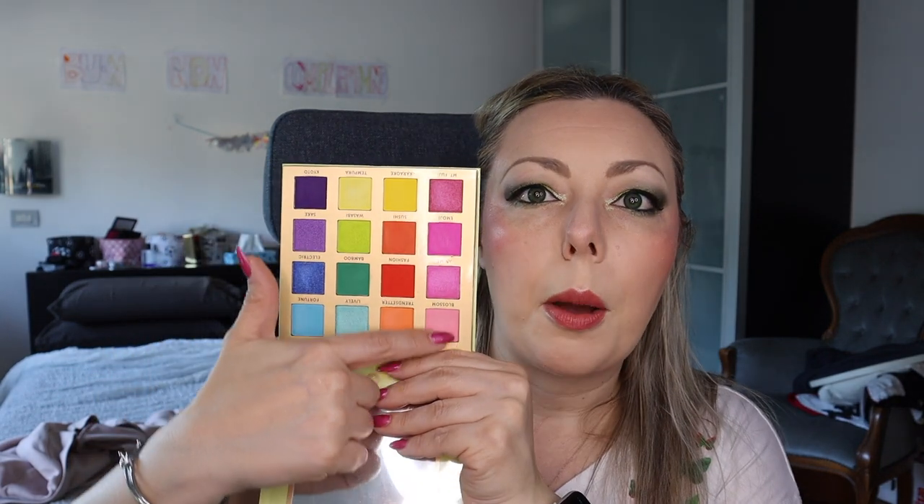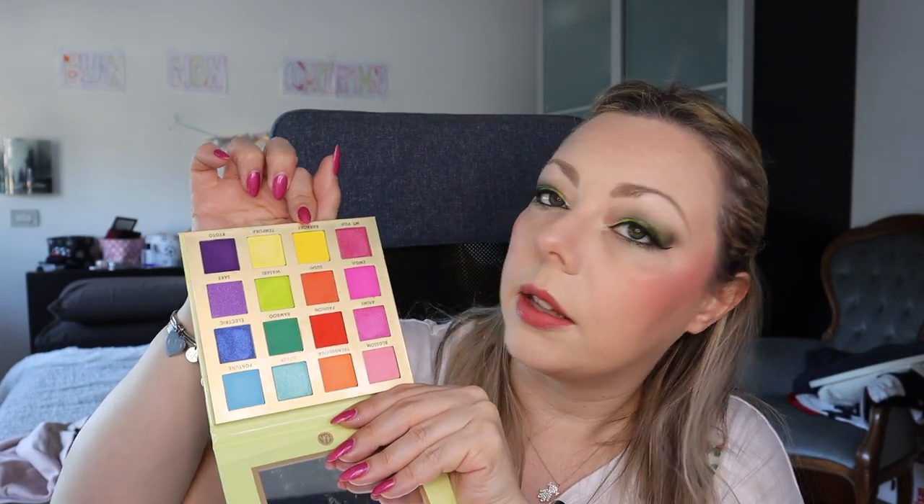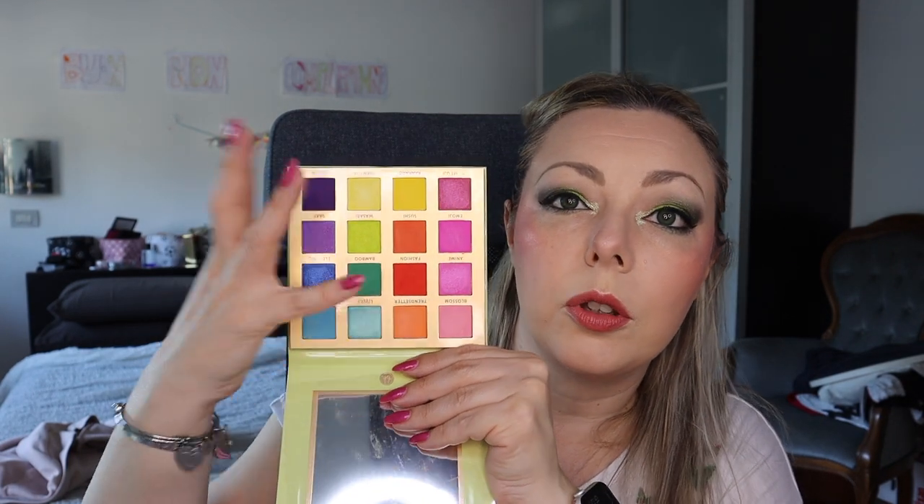Next one is the BH Cosmetics Trendy in Tokyo — something very cheap. This is the old packaging; the packaging has been remade but I don't remember how. This is a full rainbow one — you have all the shades: pink, orange, red, another brick red, yellow, turquoise, green, three different greens, blues, and purple. BH Cosmetics is very good. The new one should have an even better formulation.